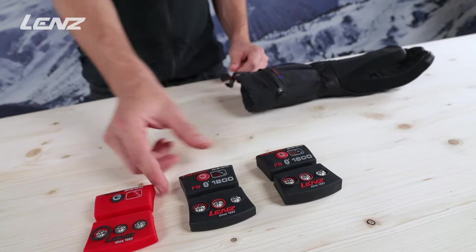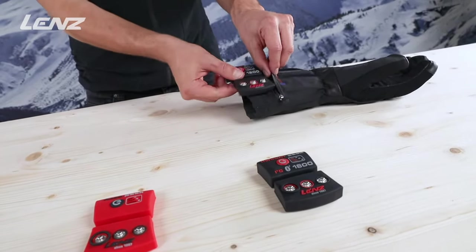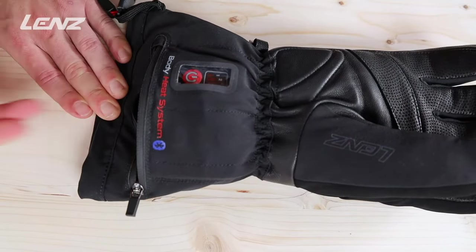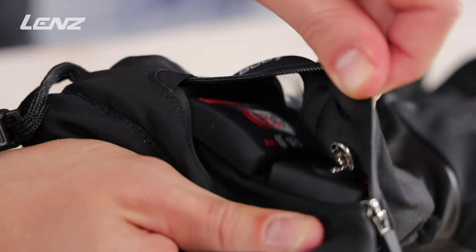The heat gloves are compatible with all Lenz Body Heat System lithium packs. These are stored in the battery pocket which is located on the inside of the hand. As with all other heat products, the batteries are easily attached with snap fasteners.